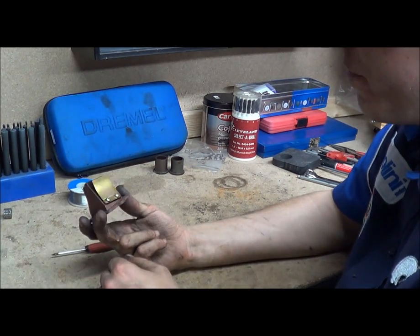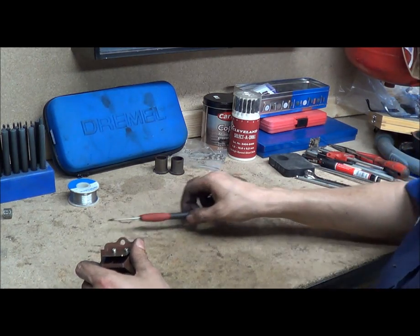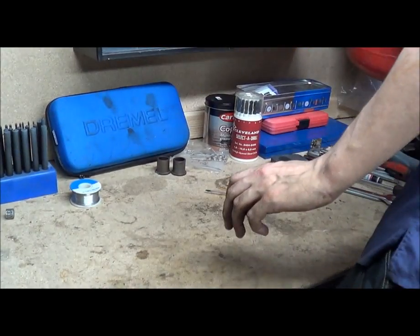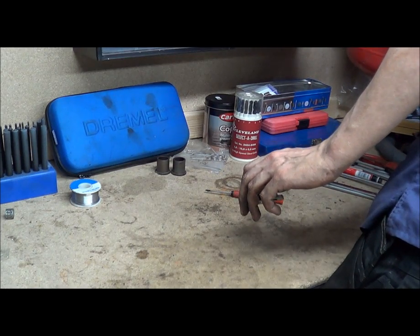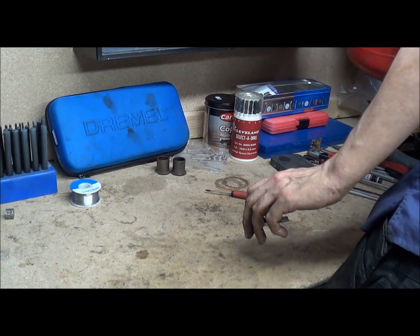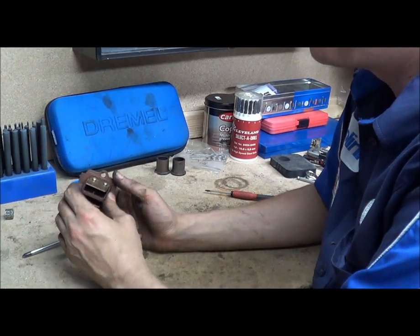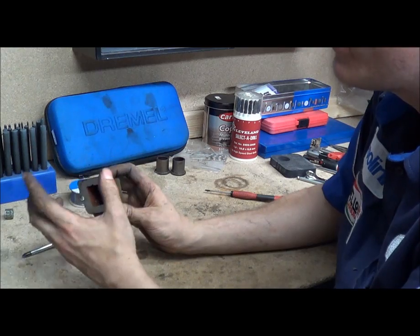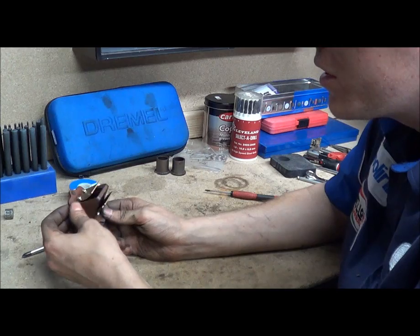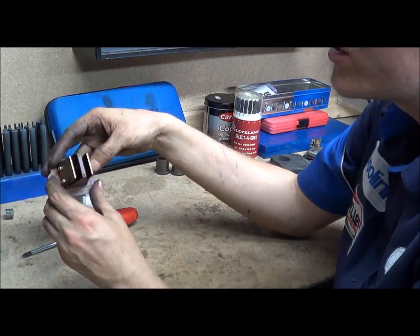So this is a reed valve — a standard 50cc one, factory part. You have your cage, your reed valve cage, which is this block. It's aluminium in this case, sometimes plastic, but usually aluminium. This one is aluminium covered in a plastic or silicone, just to help it seal better.